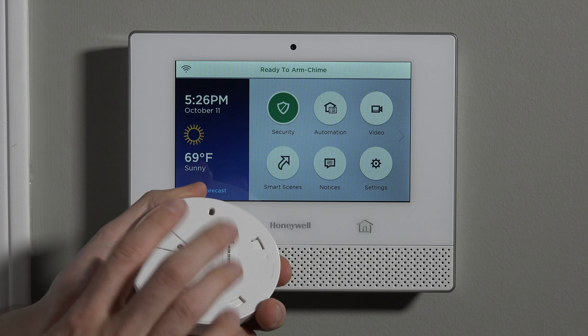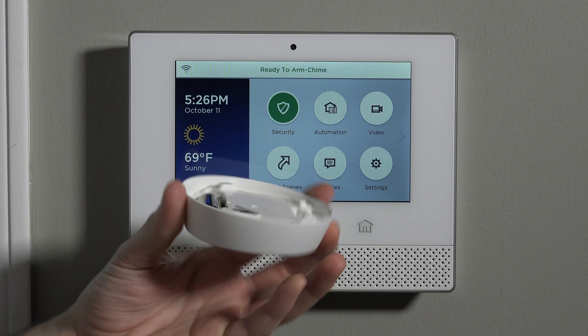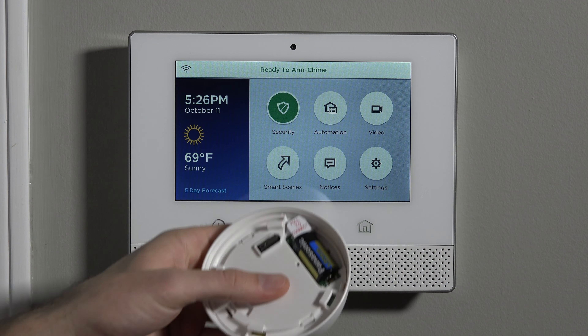We're going to show you the programming of learning this sensor in right at the panel. To do it, very easy — we pop the cover. It's a twist on the back plate from the front. And we have this little pull-to-connect tab. You'd never want to pull this tab unless you're ready to program the sensor at that time.